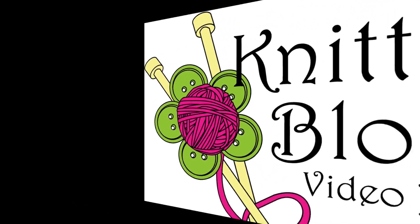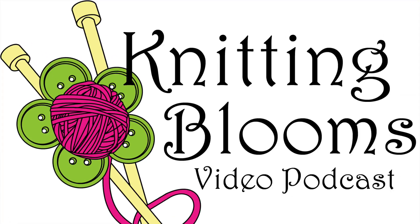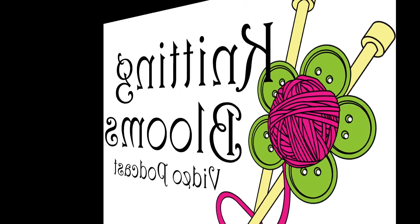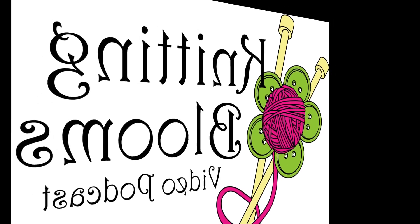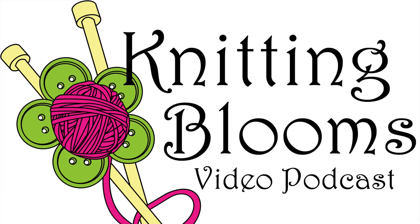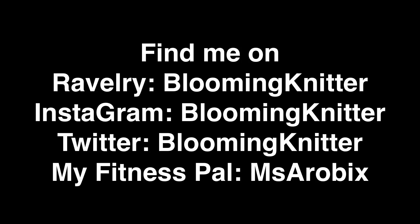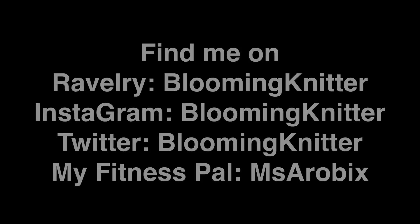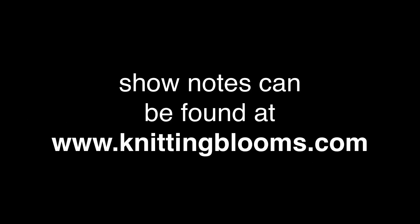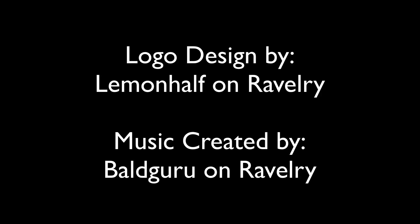As always, thanks for joining me and I hope you enjoyed the show. Please feel free to contact me with your comments or suggestions, as I am always trying to improve the show. You can find me on Ravelry, Instagram, and YouTube as bloomingknitter, and also on Plurk, Twitter, and Pinterest as bloomingknitter, though I don't frequent those sites as often. I post show updates on Twitter, Facebook, and sometimes Google Plus and Plurk. You can always find all the old episodes as well as links to tutorials on the blog at www.knittingblooms.com, and you can email me at knittingblooms@gmail.com.